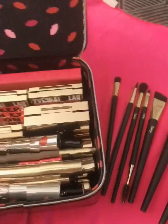I'm sure you guys have seen a lot of color correctors on YouTube. Moisture glow, lavender — color corrector. So yeah, these are all my YSL makeup collection.